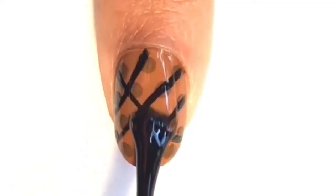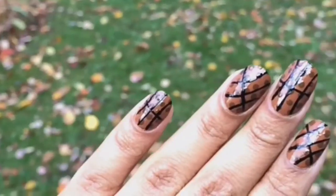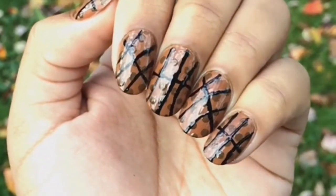A tip for applying a top coat is to make sure the brush doesn't directly drag against your nail. And there you go — brown basketball nails! I love this as an option if you want to tone down the look of your nails.